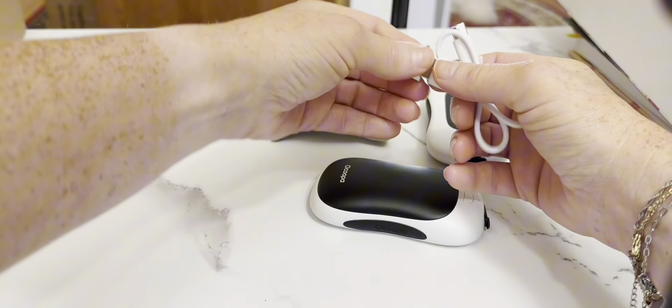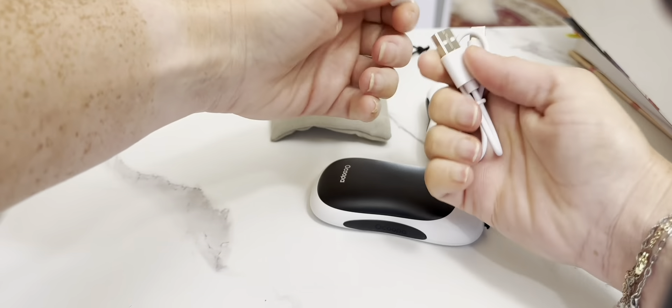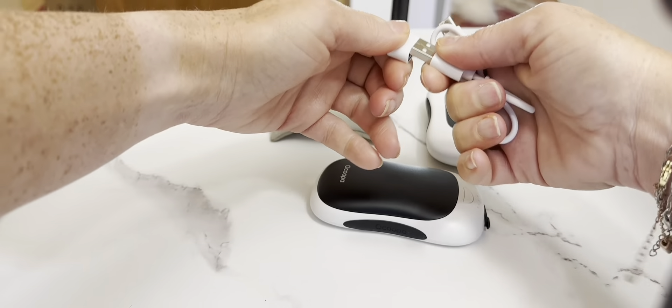There's an adapter on the charger so you can plug it into different types of USB ports as well, which is great. This is where you plug them in to charge them, and there's a little cover for it so you don't get any dirt or debris in there, which is awesome.